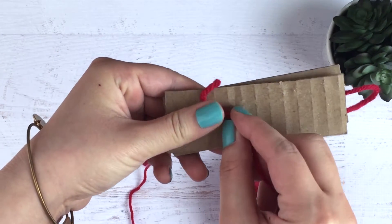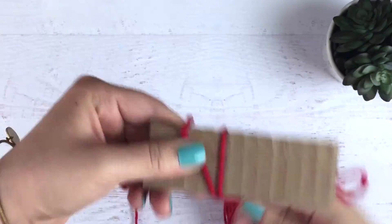Once you have the yarn sandwiched between the cardboard, you're going to go ahead and wrap it around 50 times.